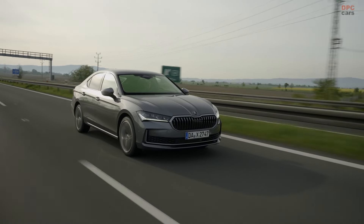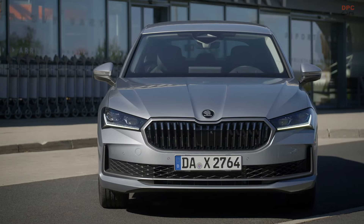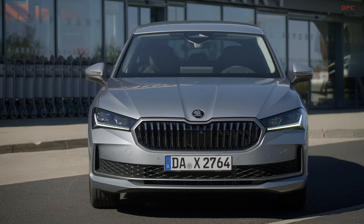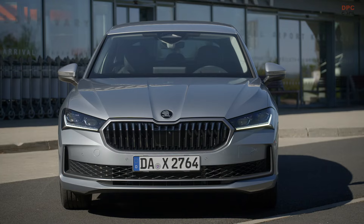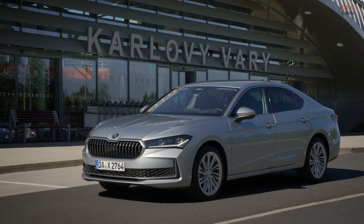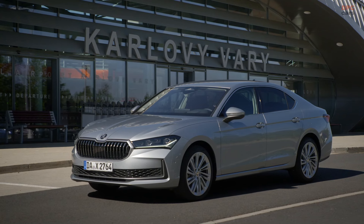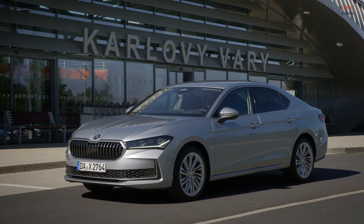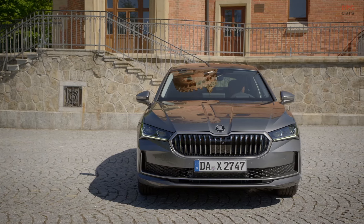I will explain now a little bit about the front of the Superb. First of all, you see these two lines here — this is what we call the inverse power dome, and it creates this kind of line, this dip into the grille. You see also that all these elements are not in chrome anymore; they're in a different color, which we call UDC — dark chrome. It's much more sustainable than chrome and it looks gorgeous, looks more modern.